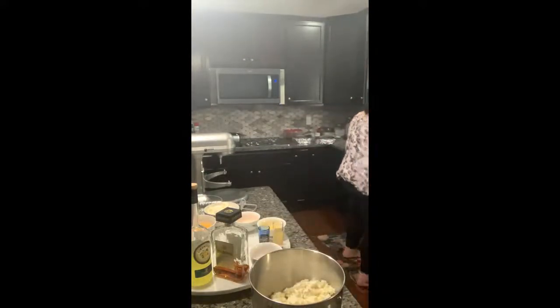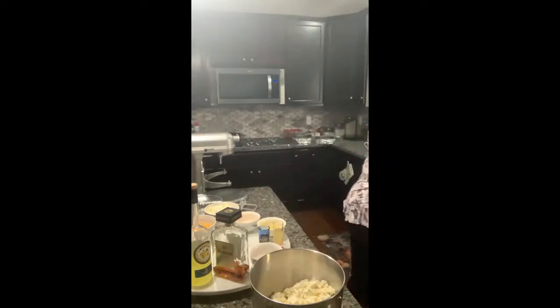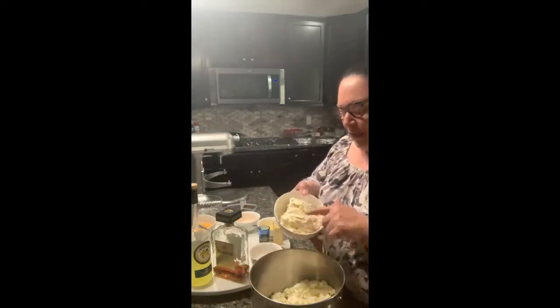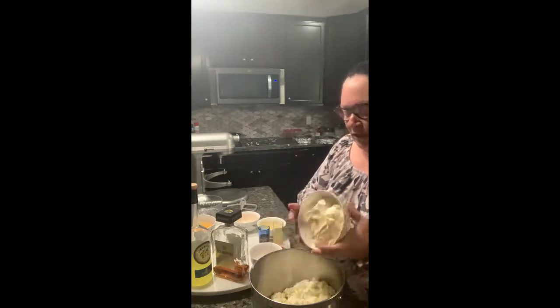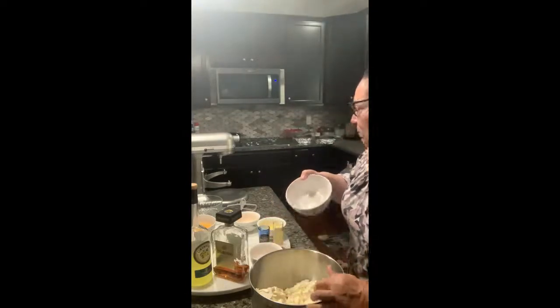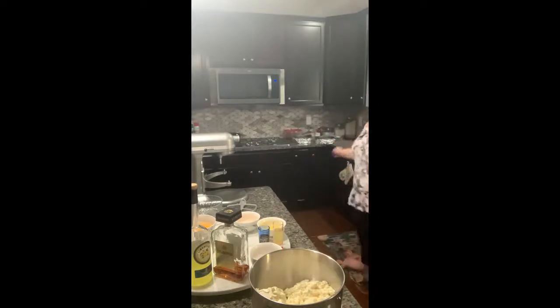The ricotta I make is on the drier side — I squeeze it really well just for these cheesecakes. Then I have eight ounces of mascarpone cheese and an eight-ounce piece of Philadelphia cream cheese that's going to go in as well. I'll let this spin and start creaming before I add the other ingredients.